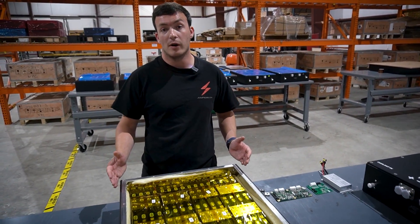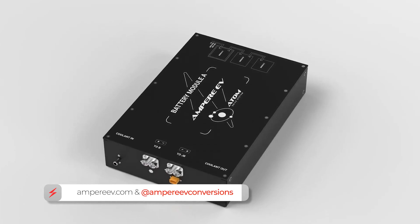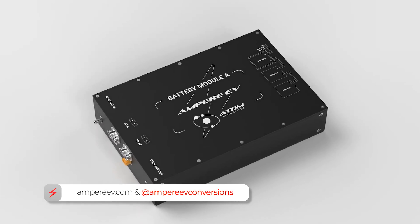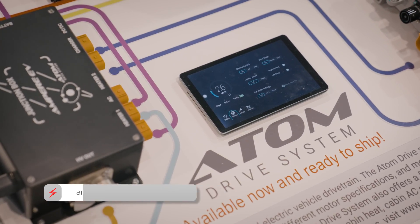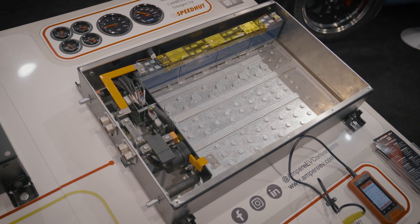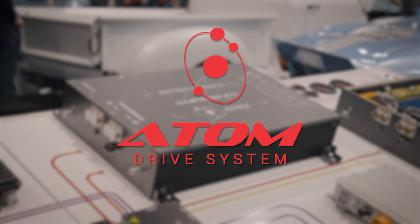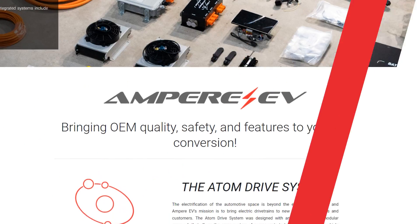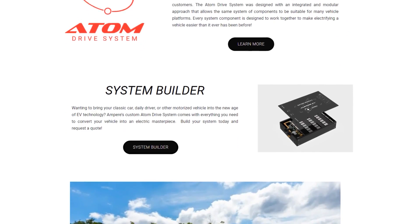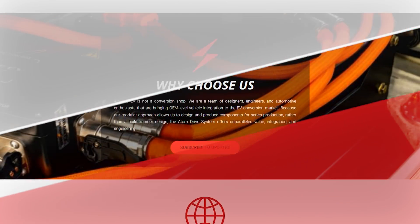That was some information on our modular battery pack. Here at Ampere EV we have designed, built, and tested all of these battery packs in-house to bring the best quality with the best industry products — exactly what you expect from our Atom Drive System, bringing OEM level quality to your EV conversion. If you have any questions please drop a comment below, and check out our other informative videos on our BMS system and other Atom Drive components. Please like and subscribe — thank you for watching.